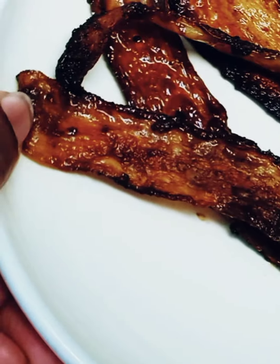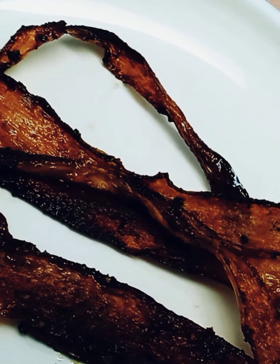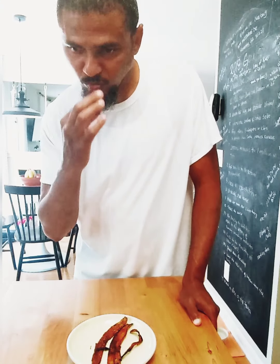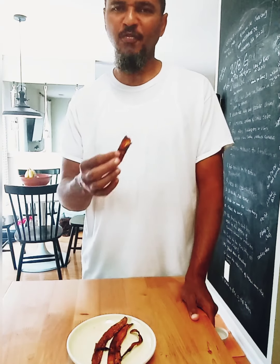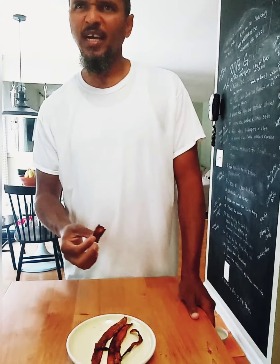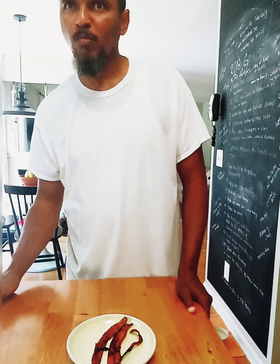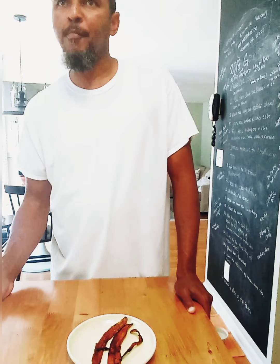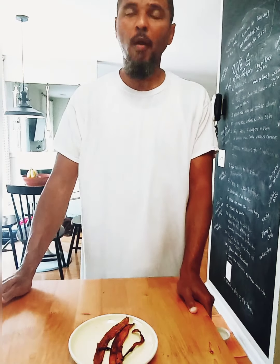This is what it looks like. So now for the taste test with Mr. Bradley. Try it. It's really pretty good. It's savory. Do you taste anything familiar on that bacon? Like barbecue sauce? It has smoked paprika, but barbecue sauce — actually I think I missed that ingredient. You're so good. I should have put some barbecue sauce. I think it would be better with barbecue sauce.